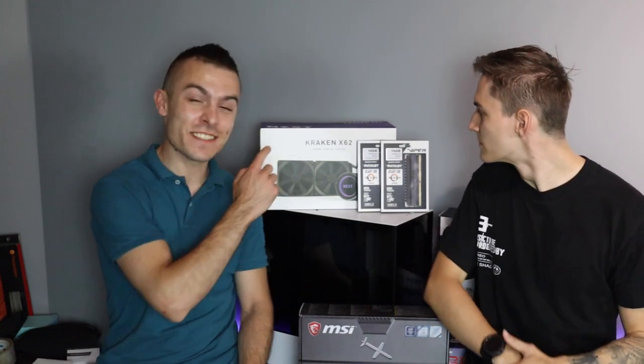So today basically we're going to build in the NZXT H510 Elite case.